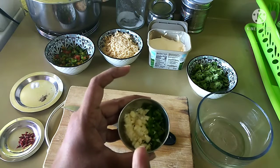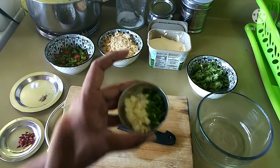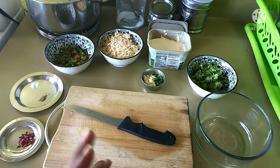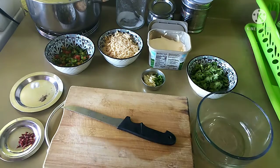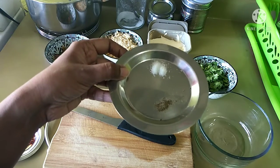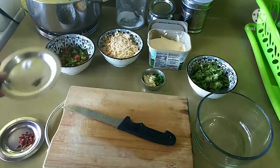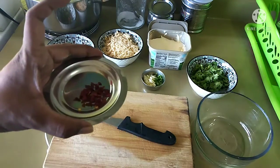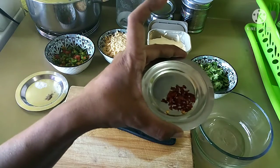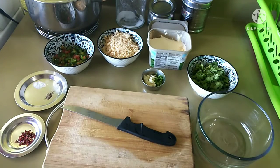Indian green chili is quite spicy, but I have taken one green chili and chopped it really small. With that I have added some garlic. We are going to use very little salt and black pepper — the reason is that butter has a little salt and the Indian processed cheese has salt too. And we'll add some red chili flakes, so it is going to be a little spicier version. But because of the cheese the spice tends to come down a little bit. So let's start the recipe of cheese chili sandwich.